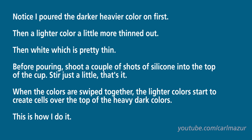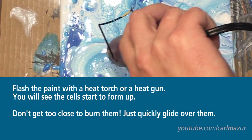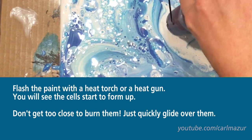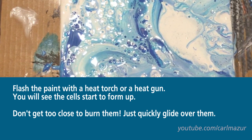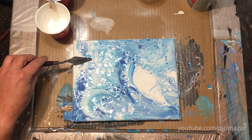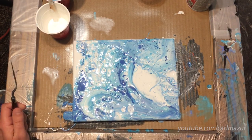There's a little spot right there. Sometimes it doesn't cover right because of the silicone. Let's hit it with the gun. There's just a spot there too.